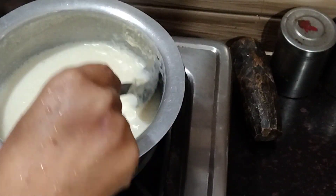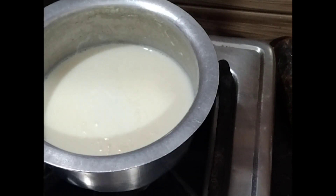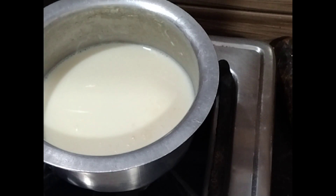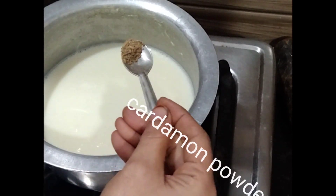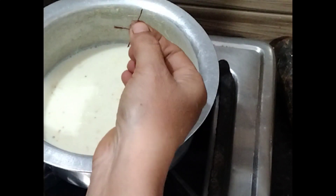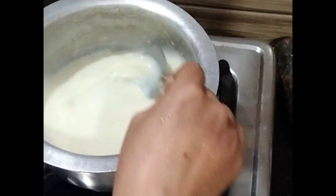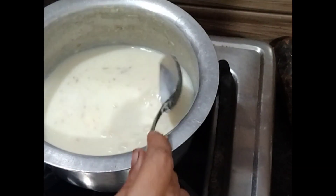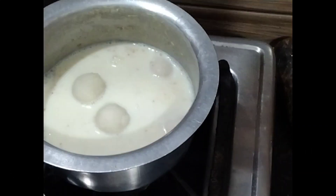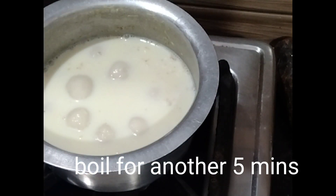Now see, the milk has come to our required consistency. Here I will add sugar, cardamom powder for flavoring, and some saffron for its sweet flavor. Mix it properly and add the rice balls. Cook for another 5 minutes.